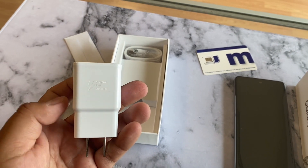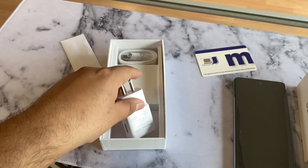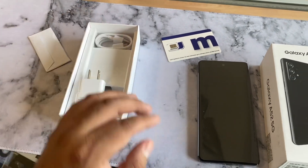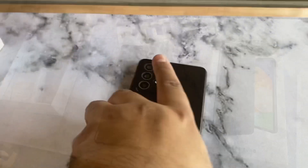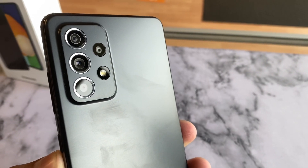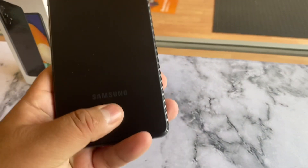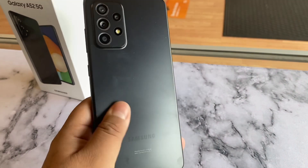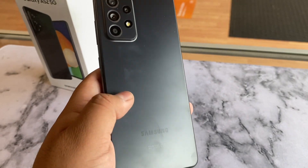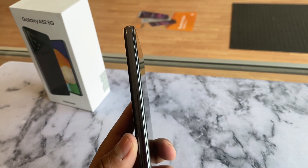It is USB-C to USB-C and it does provide fast charging for the A52 5G. The phone has four cameras — the main camera is a 64-megapixel camera, and then it has a macro camera, a wide-angle camera, and a flash. In the back we can see it has this solid, hard plastic back that looks like metal. We do have a Samsung logo here in the back, and on the left side of the phone there's nothing going on there.